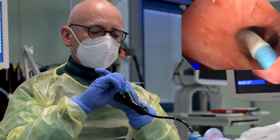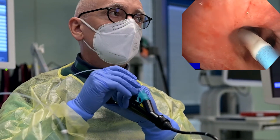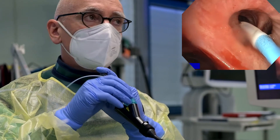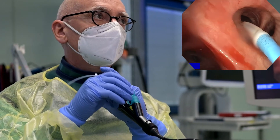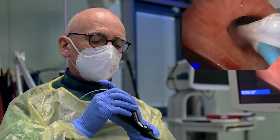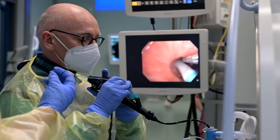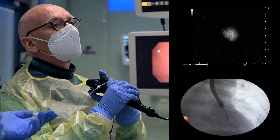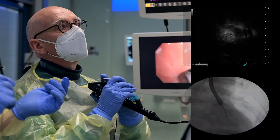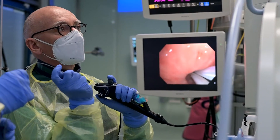For nodule localization, the guide sheath is inserted through the working channel and advanced to the region where the nodule is located. The radiopaque ring around the tip helps to visualize the distal end under fluoroscopy. The radial eBUS probe is then inserted into the guide sheath. Following sonographic confirmation of placement in the lesion, a fluoroscopy image serves to illustrate this position in relation to the distal end of the guide sheath as marked by the radiopaque ring. The radial eBUS probe is then extracted while keeping the guide sheath in place.